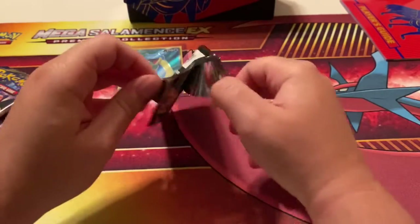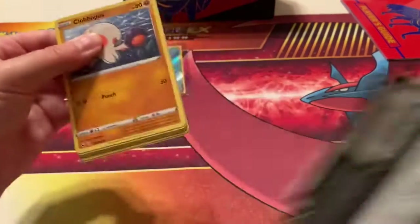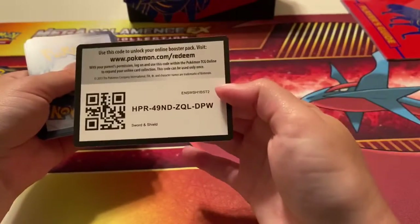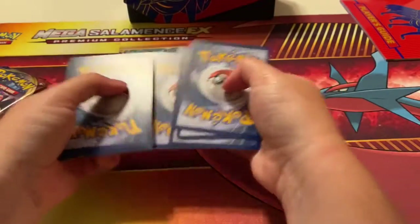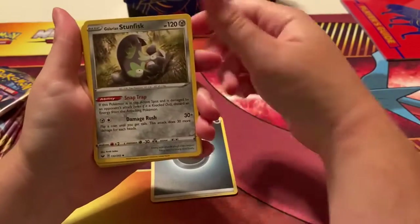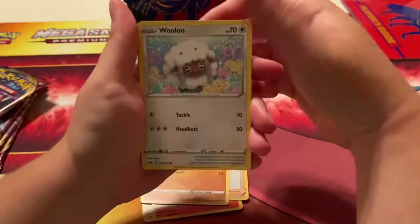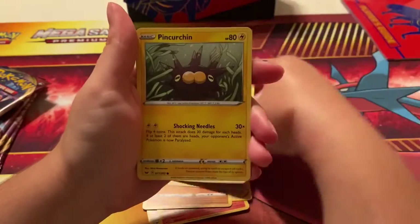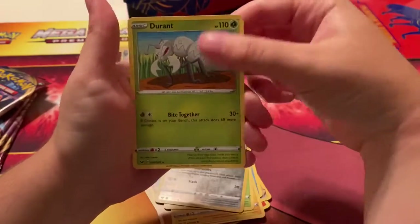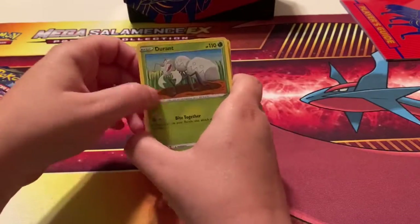Alright, we got Snorlax now. Not a green card but I won't complain. There's the code. We got Dark Energy, Galarian Stunfisk, Revive, Hop, Clauncher, Wooloo, Sobble, Pincurchin, Blipbug, Galarian Meowth, and a Duraladon. I'm surprised they made this a Grass type and Steel type.